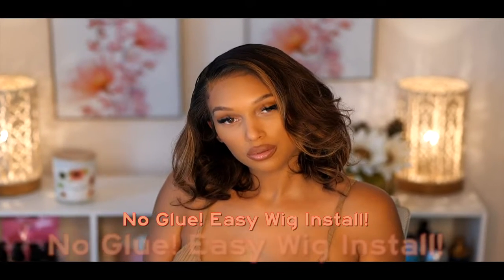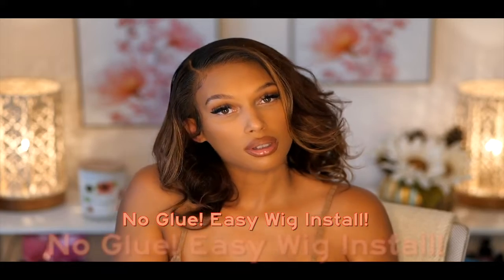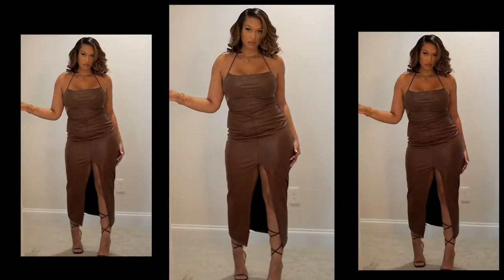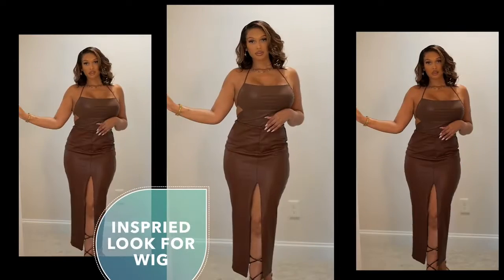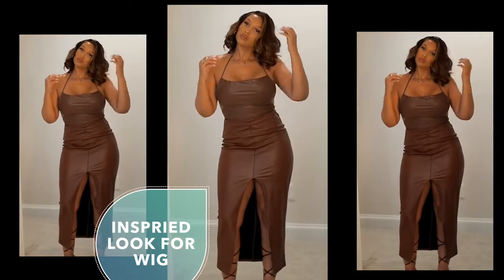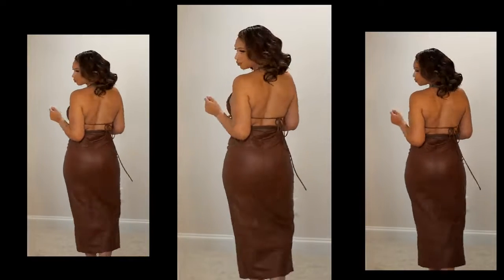I get it — the most complicated thing for any new wig wearer is to glue down their wig. If you can't glue down your wig, you can't have a flawless wig install. So today's wig is a beautiful everyday bob that's perfect for the person who just can't get their wig correct. But once you do, after watching today's video, you're going to be absolutely flawless.